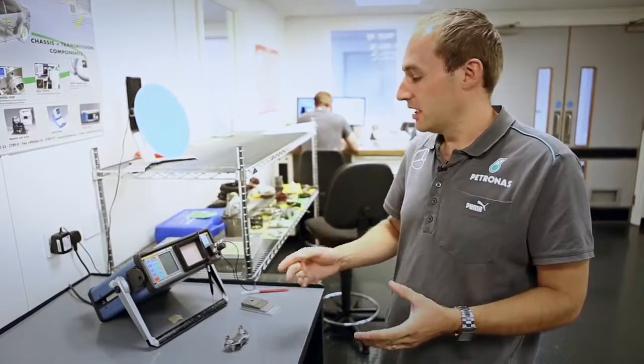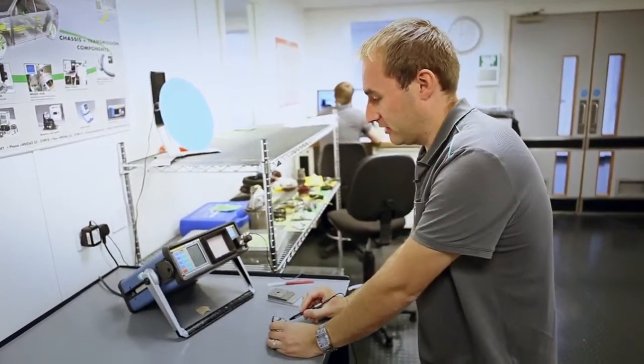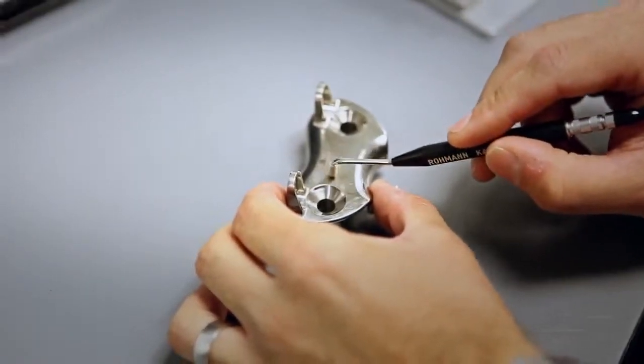The Eddy current machine basically measures the conductivity of the material, and if there's a crack in the part, there'll be a change in that conductivity, and the machine registers that. So once you've calibrated the machine to the material you're using, it's a case of running the probe over the material and looking at the screen for an indication that there's a crack. In this particular part, there is a crack running through there, which you can see on the screen, in this vertical movement like that.